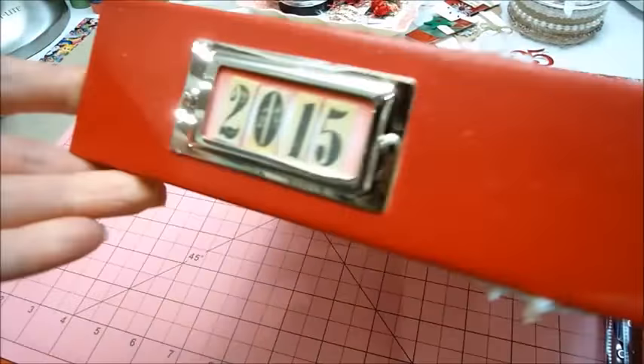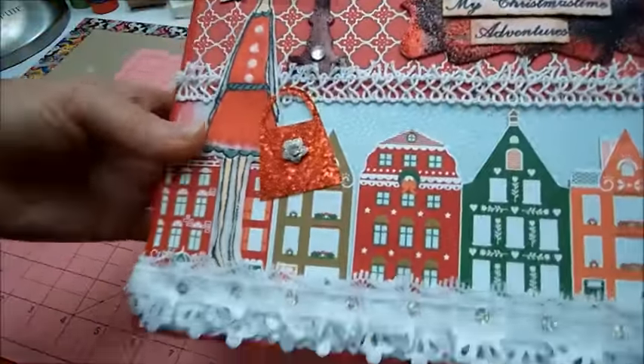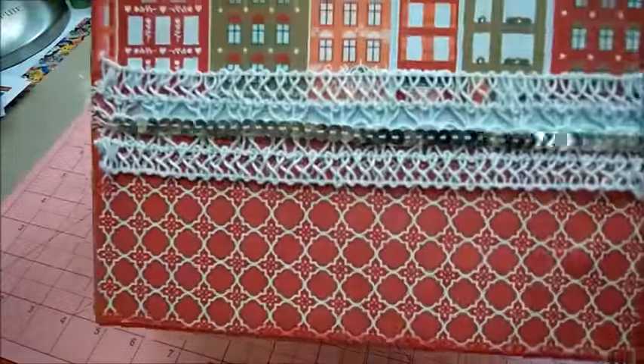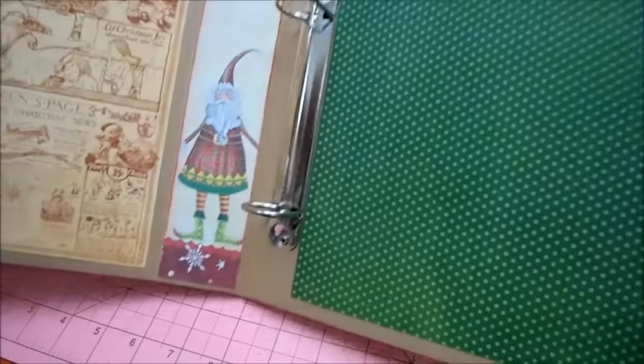And there's the side. I had some trim on the bottom, trim there and some in the back. I also added some patterned paper on the inside.